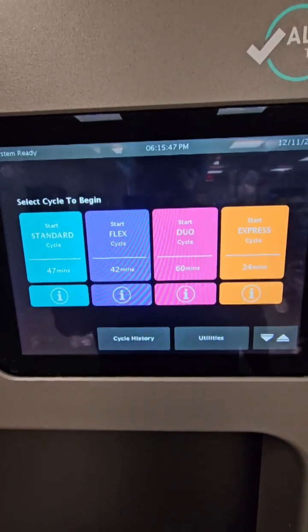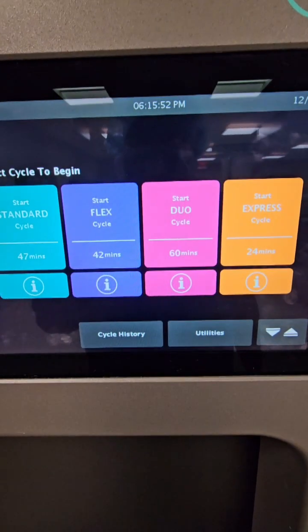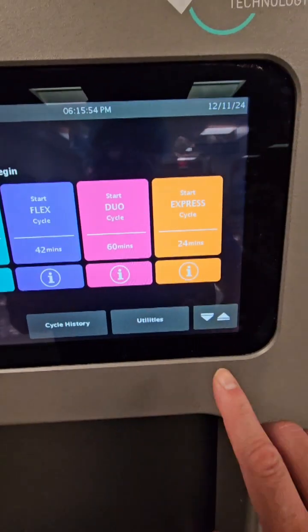Let's look at this screen. We have four cycles to choose from: Standard, Flex, Dual, N-Express, and a fifth one to come that I'm very excited about.